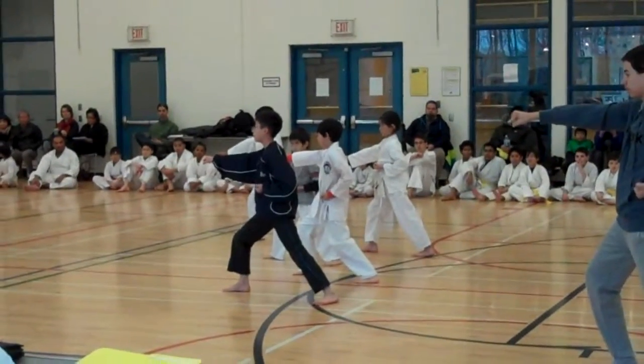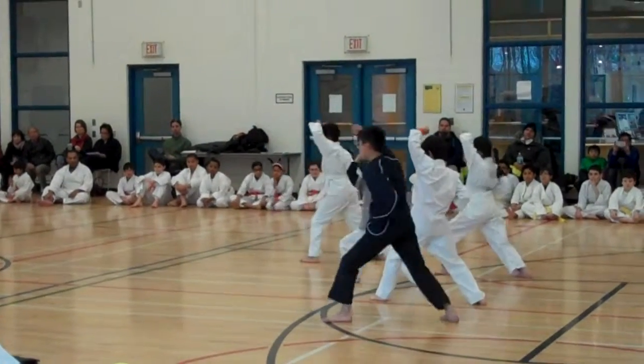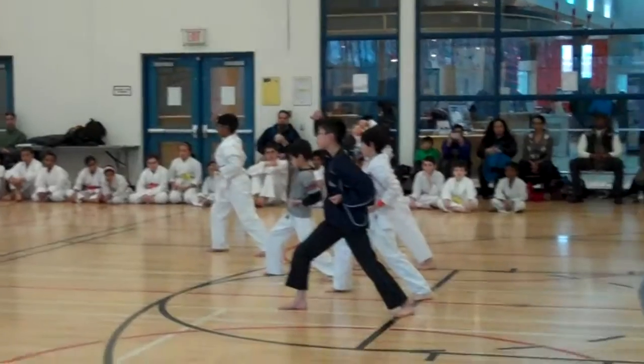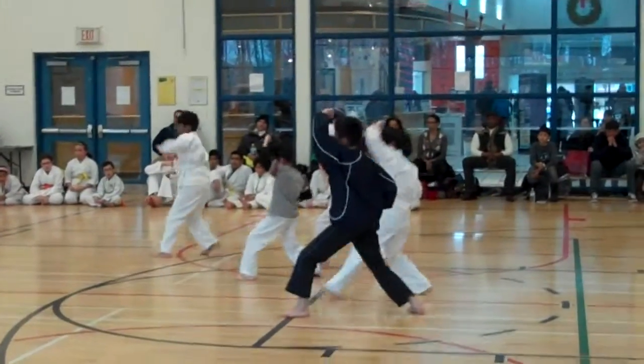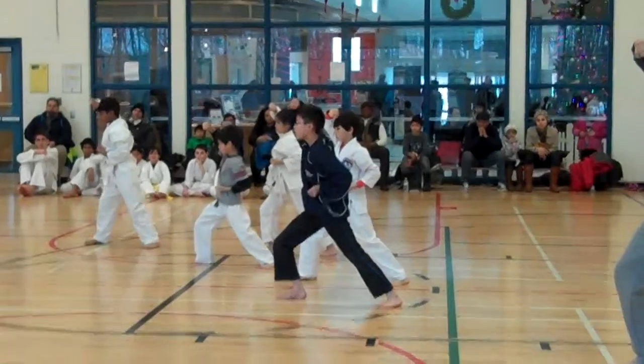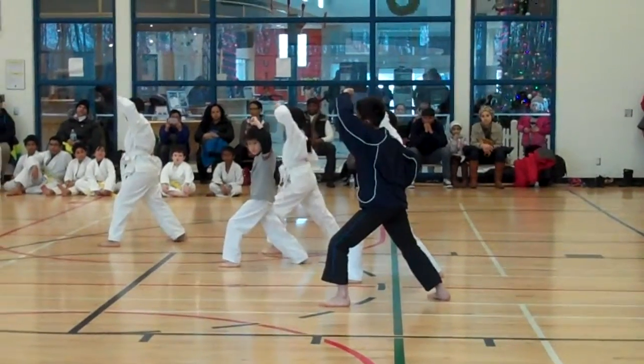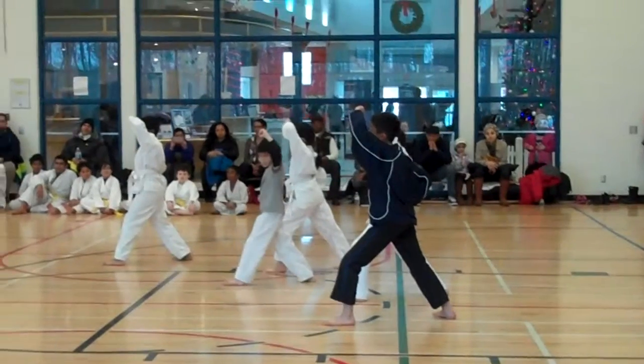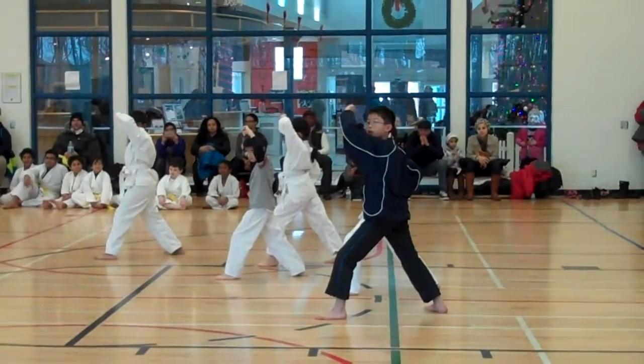Ready? 1, 2, 3, 4. Go. Get it. Stepping forward. Stepping forward. Go outside left.